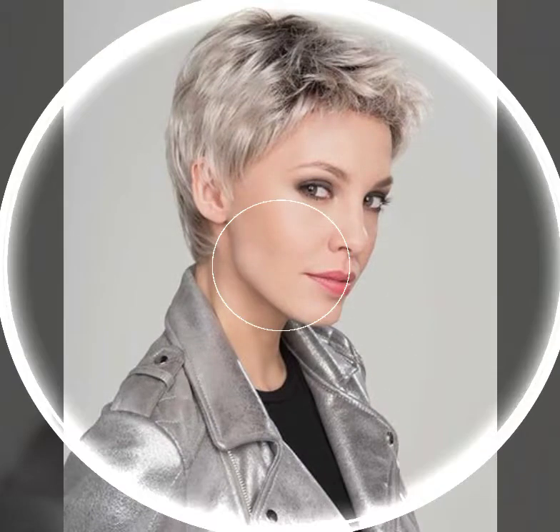Hello everyone, welcome back to my YouTube channel Bo Pixi Hair Style. I am talking about haircuts, hair styling and hair coloring ideas for women over 40, over 50, over 60 and plus.